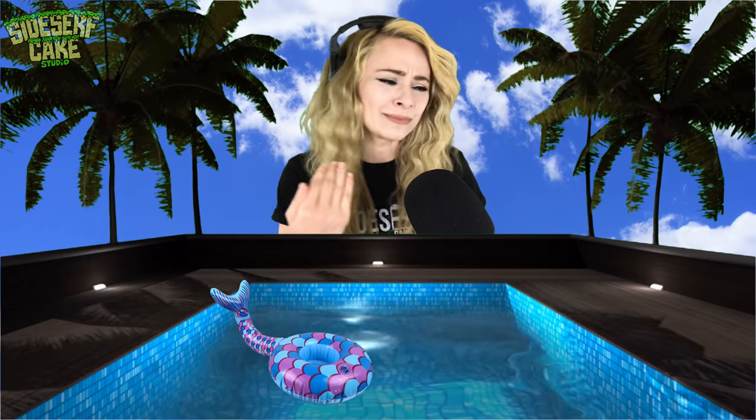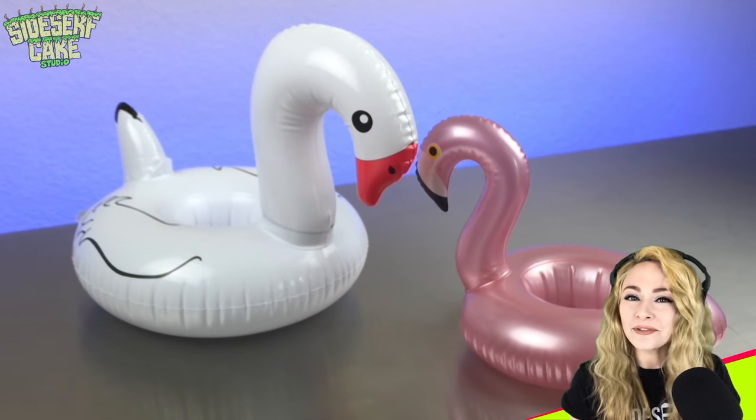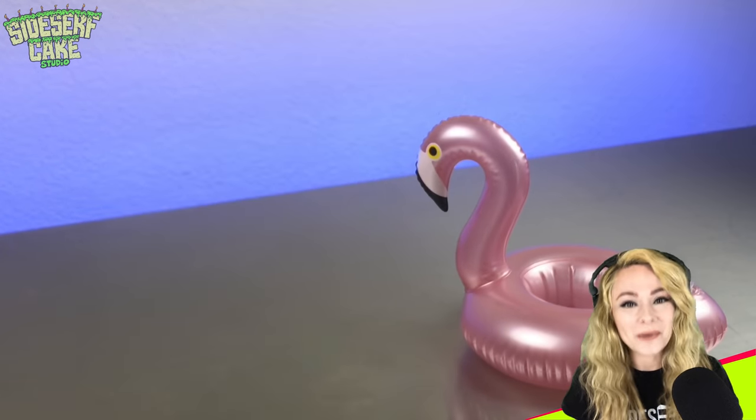Welcome to my pool party. Come pick out your pool float. Oh, sorry — this one's the only one left. Looks like I'm left with the birds, so I'm going with the pink flamingo. I think the flamingo is a good choice because it definitely reads as a common pool float. And when the object I make is more familiar to people, they just tend to like it better. And that works for me.